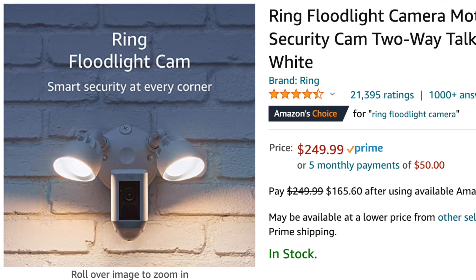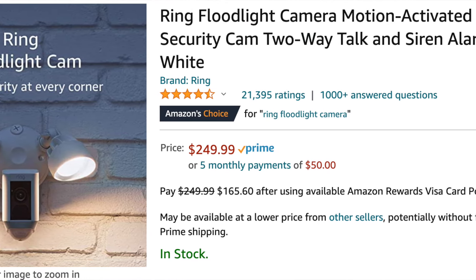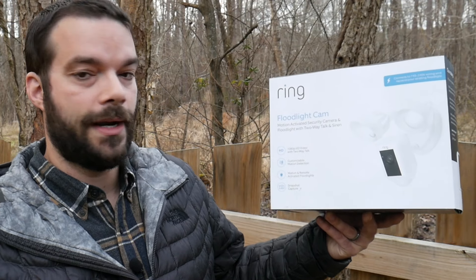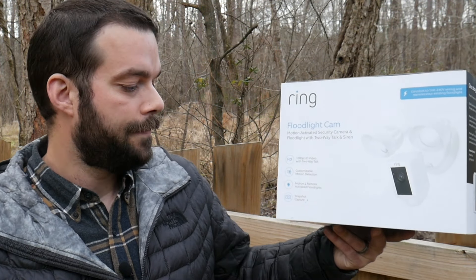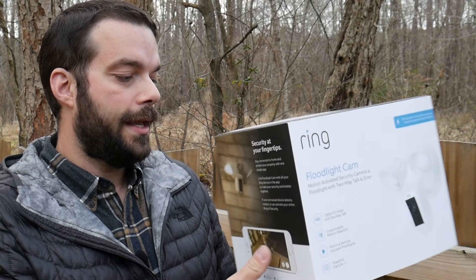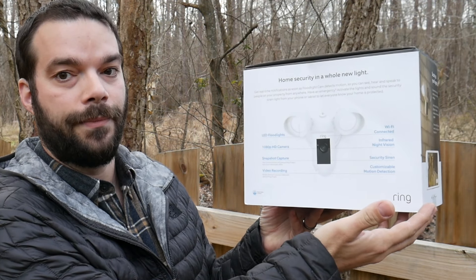I bought it myself on Amazon. It connects to 110 to 240-volt wiring and replaces your existing floodlight. You get 1080p HD video with two-way talk, customizable motion detection, and remotely activated floodlights you can control through the app — turning the floodlight on or off. It also has snapshot capture mode so you can save, review, and share your videos. Nice simple design: two LED bulbs and a camera hanging below.